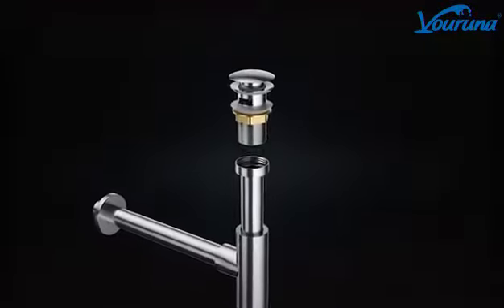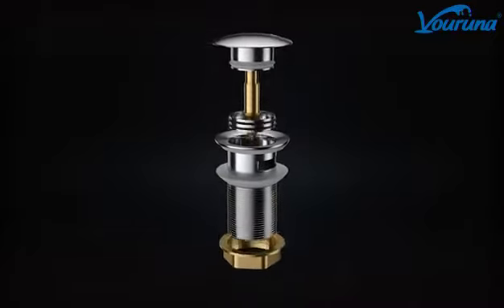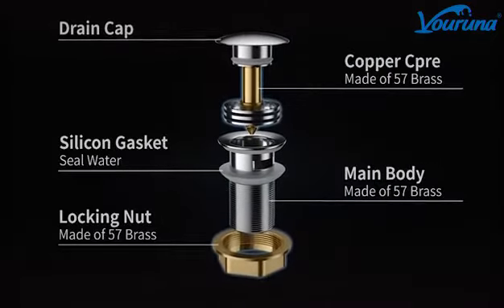Chrome Bathroom Basin Sink Waste with Adjustable Ground Bottle Drain Tube. Expertly crafted and leaking free.